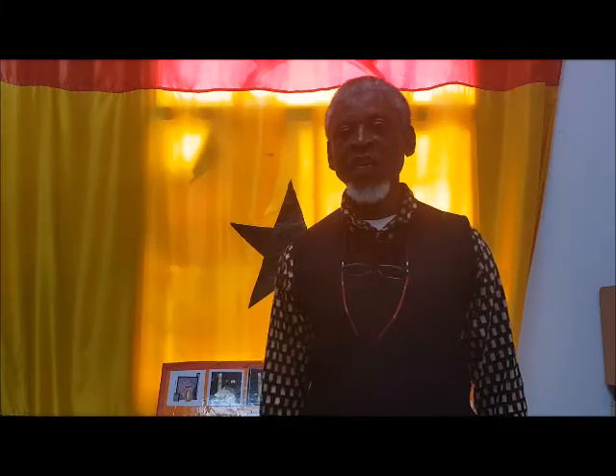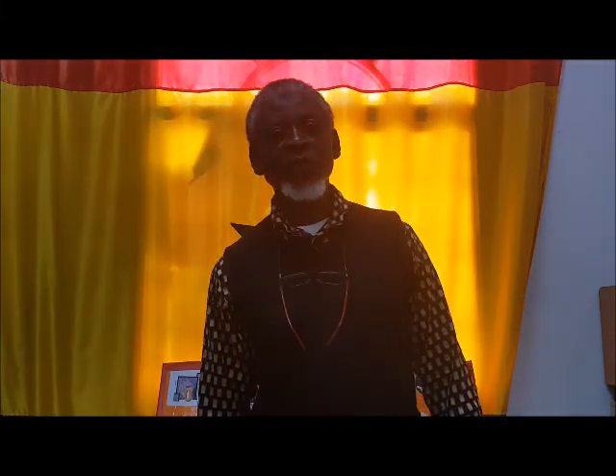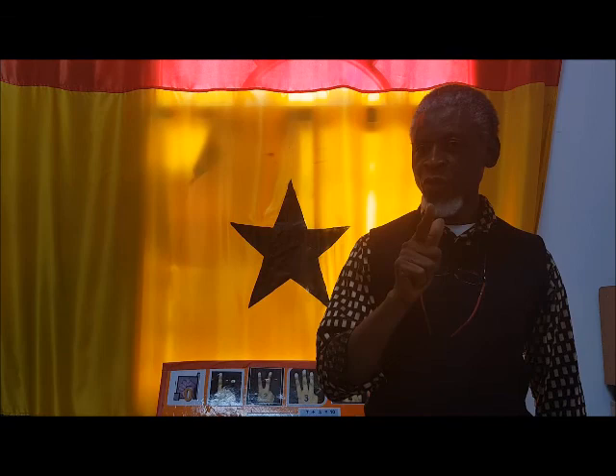Welcome to Golden Case Academy. Today we're going to continue with finger counting from zero up to nine, so watch out — you have to take notes.